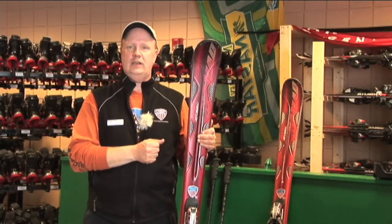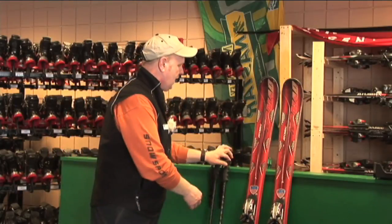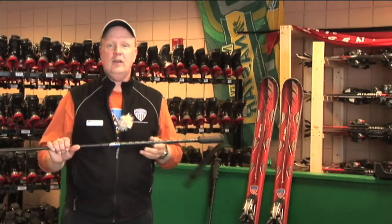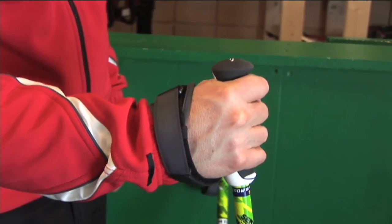You also want to have a proper fit for a ski pole. How to measure that is somewhat a personal preference — what kind of grip you get — but make sure it has a safety strap.